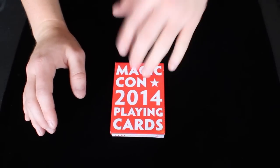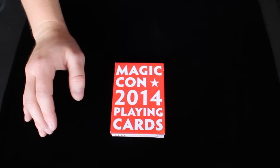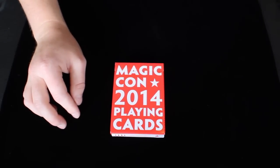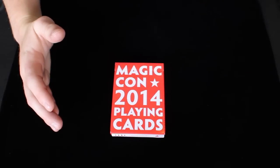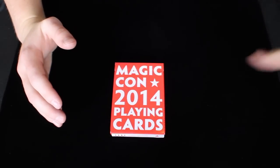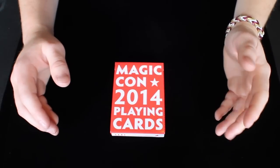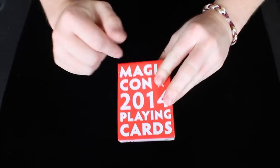As many of you guys may know, MagicCon is a yearly to bi-yearly conference or convention held in San Diego, California, and is hosted by Dan and Dave. It is a convention that magicians, cardists, and people alike go to appreciate magic and cards for a solid good weekend. With attending this conference, each attendee gets one deck of cards for the year, which is this deck right here.